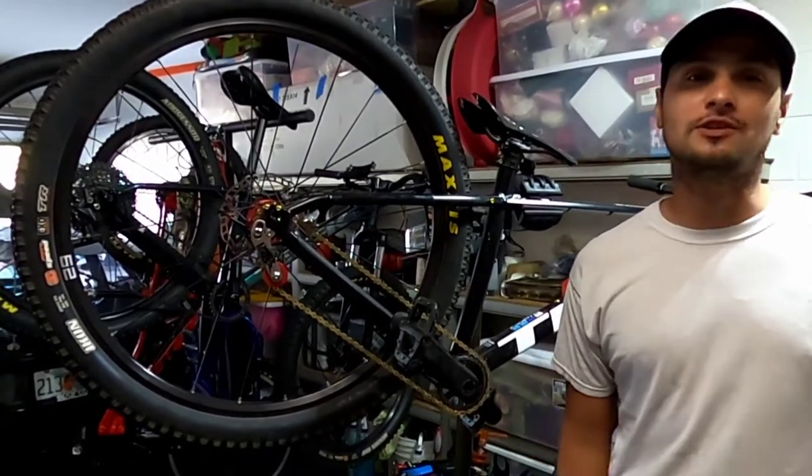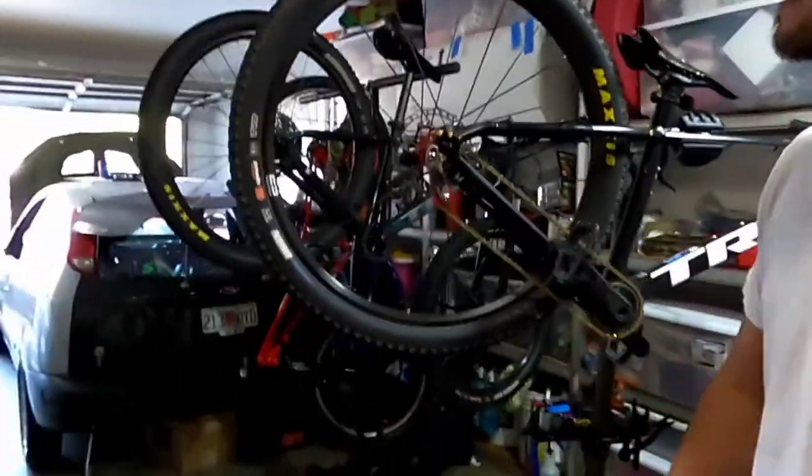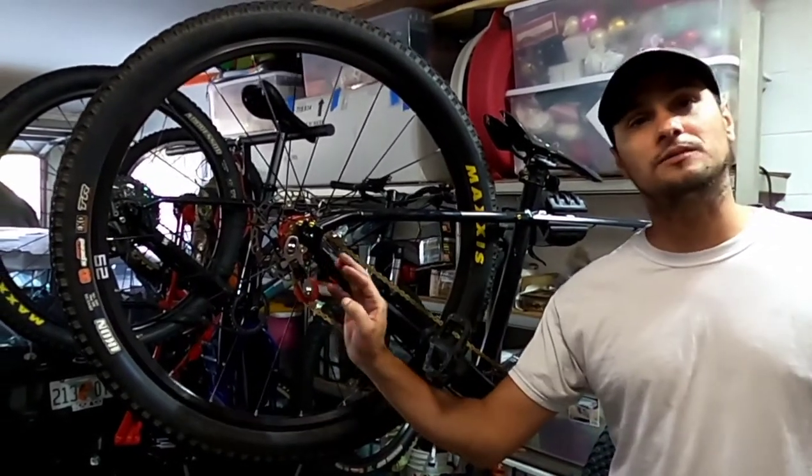That's how you install a DMR STS chain tensioner. I will be giving you guys a review on it — I'll be heading to the trail tomorrow.